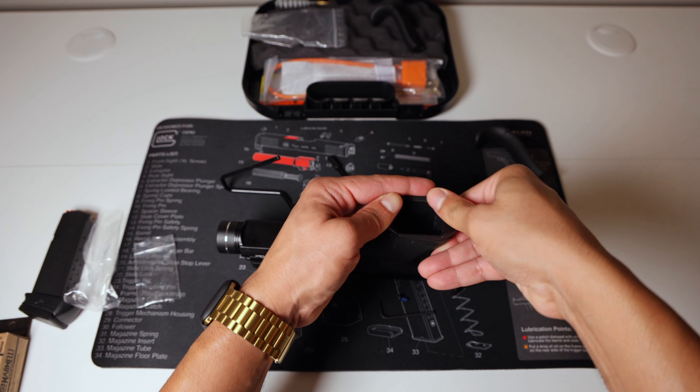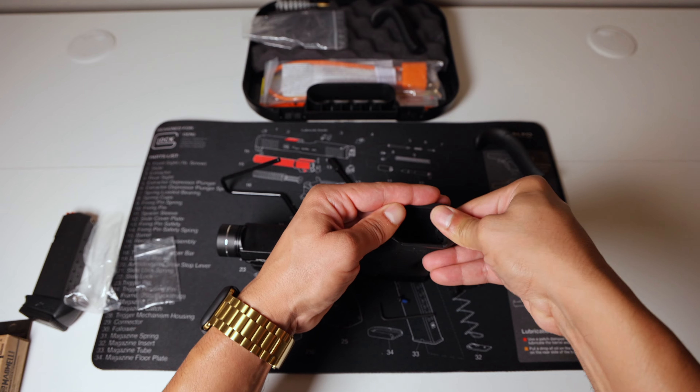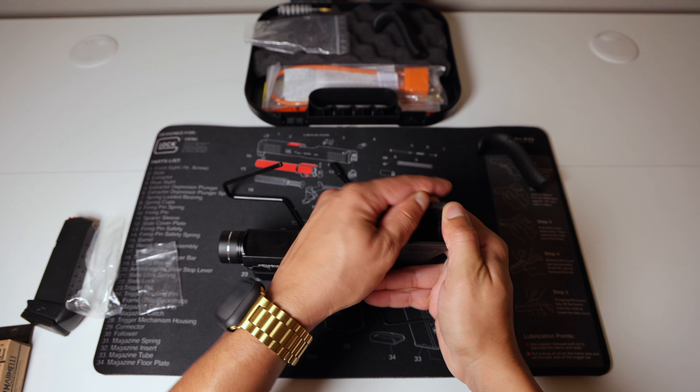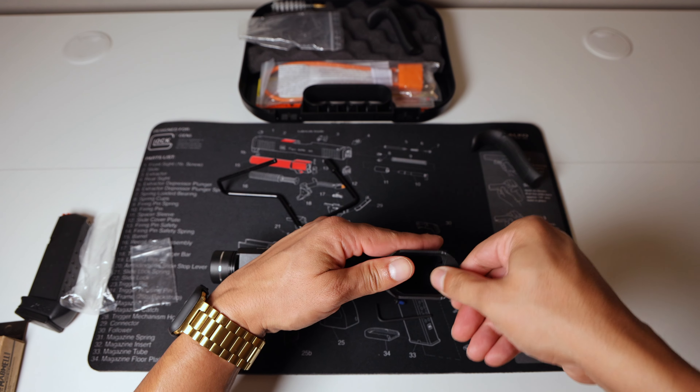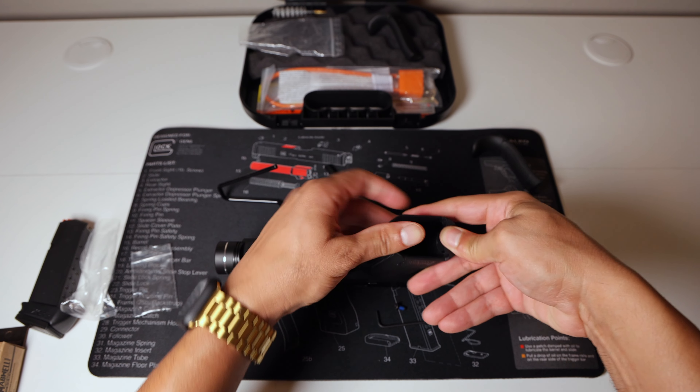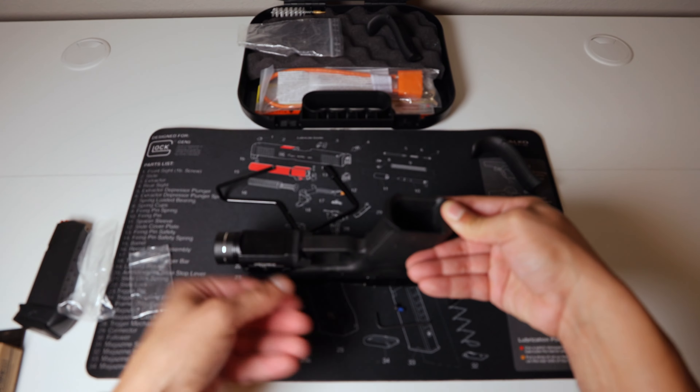Let me go ahead and push this back on. Just trying to give you guys a little picture here before I actually go ahead and screw it down. It may have to break in a bit, like the gun itself.